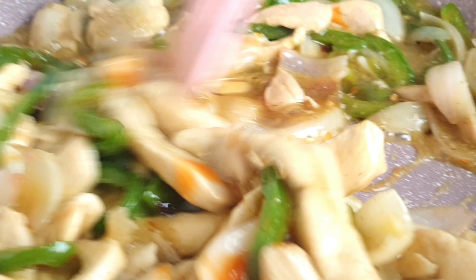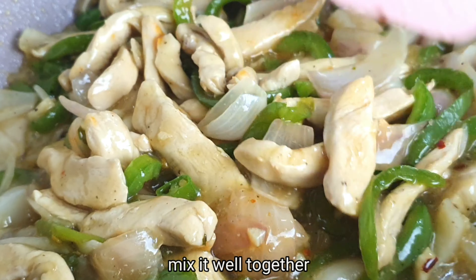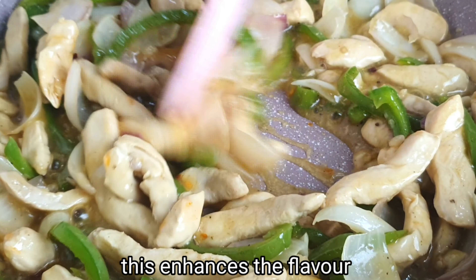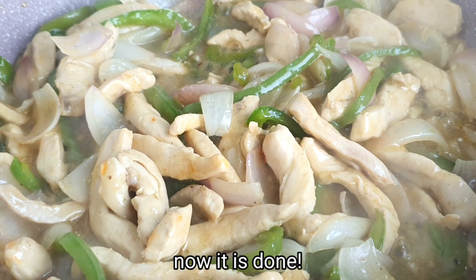Lastly, add a good last stir to the chili sauce. I will serve it in the dish. This dish is very simple and tasty. Thank you so much — please try this dish.